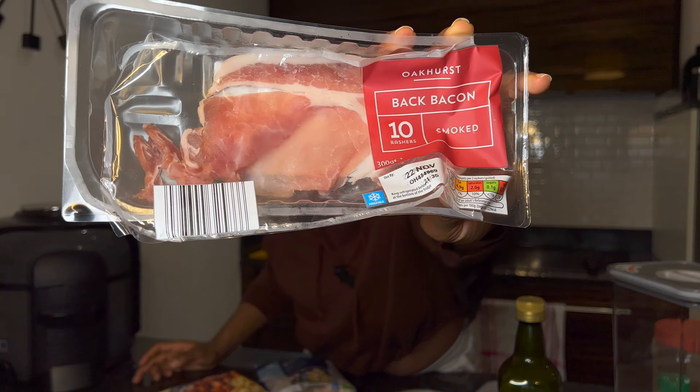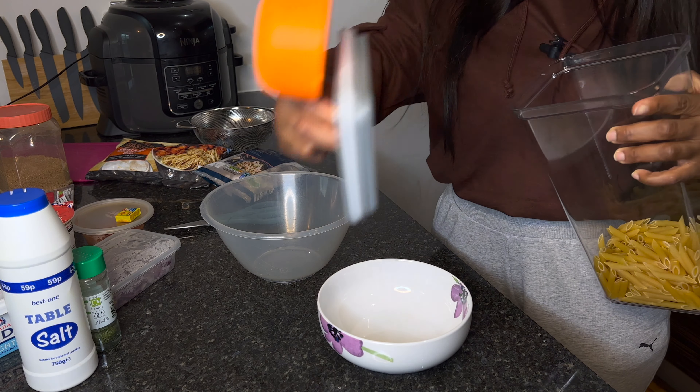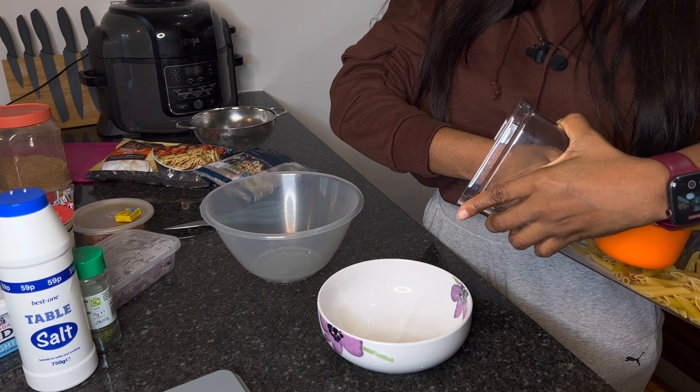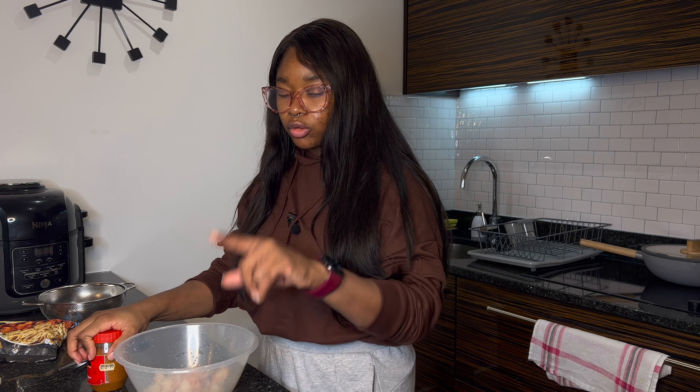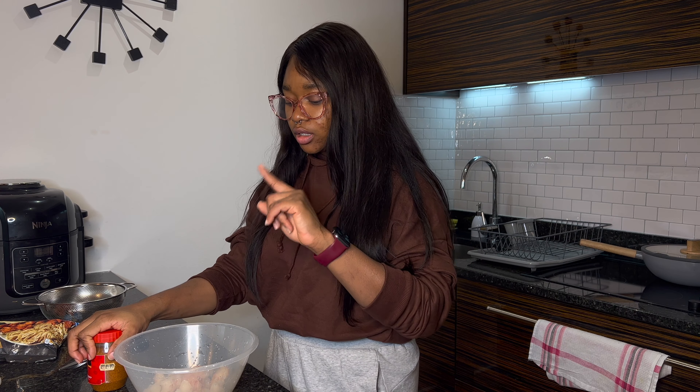For the ingredients, I'm going to be using penne pasta — just one cup. I'm going to be using butter, single cream, and sweet and sour chicken Thai bites just to add extra protein. I'm also going to be using raw peeled Argentinian prawns, bacon, and for spices: onions, fresh pepper, salt, parsley, and Maggi. Let's get right into the cooking!